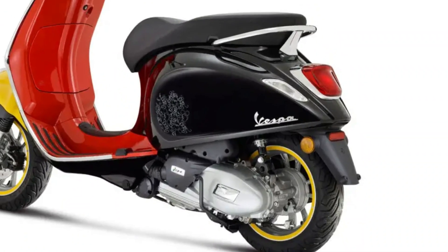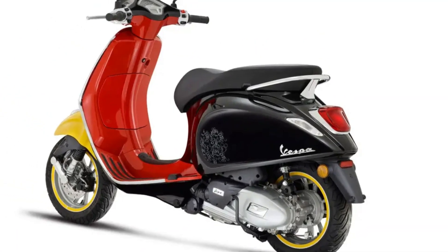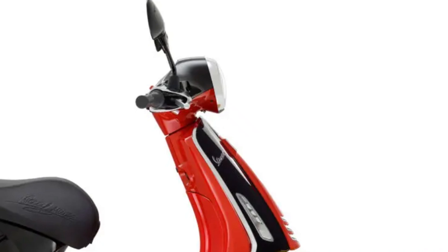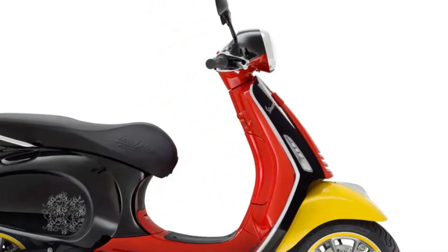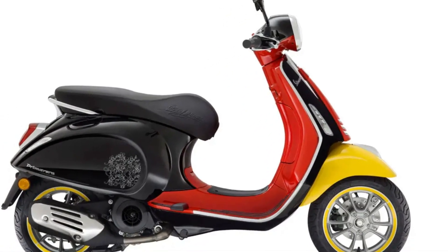For this collaboration, the Vespa Primavera 50cc, 125cc, and 150cc are colored black, red, white, and yellow — the same hues that have characterized Walt Disney's most famous mouse. The yellow wheels are reminiscent of Mickey Mouse's shoes, while the black mirrors recall his unmistakable round ears.